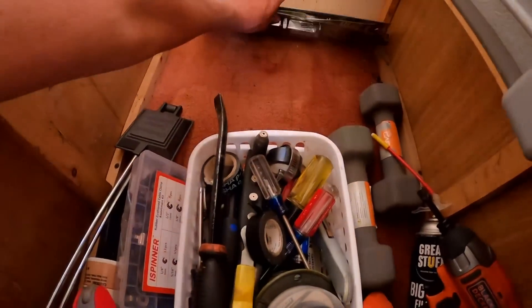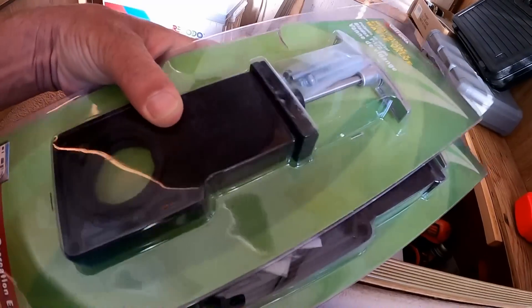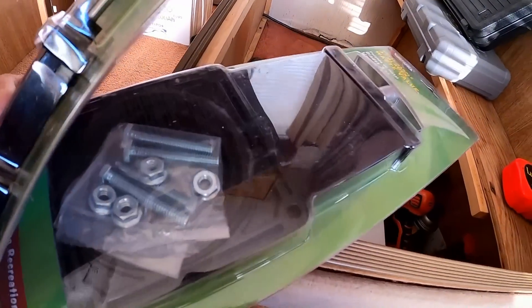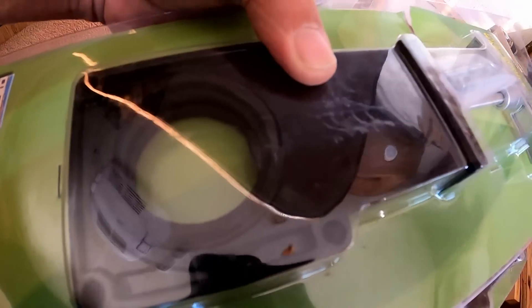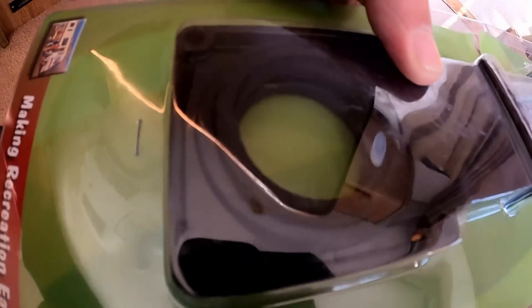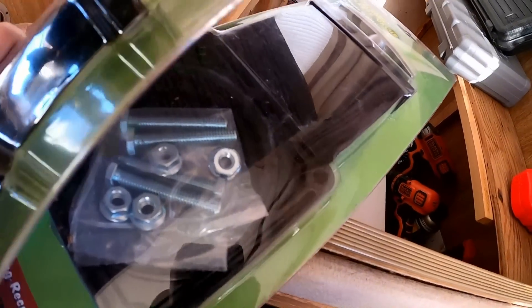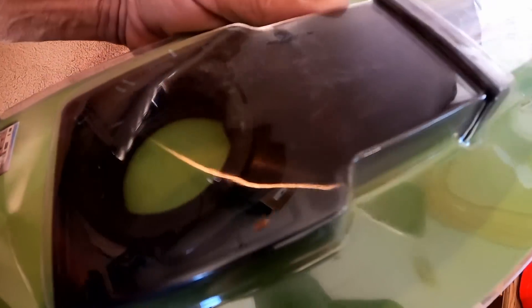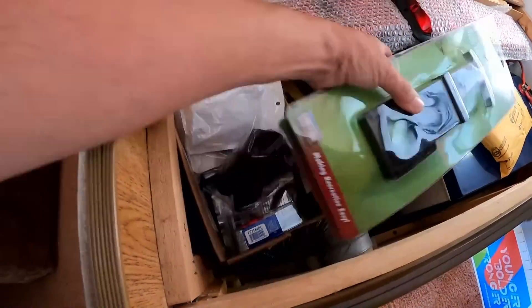Oh, another project — I found a new valve for the gray tank and a new valve for the black tank. The gray one drips a little bit. The black one doesn't drip at all but while I'm back there doing that job I'll replace both. That's on the list somewhere.